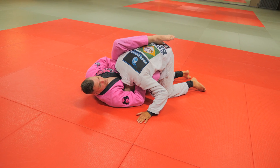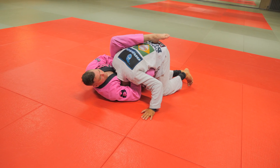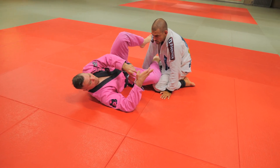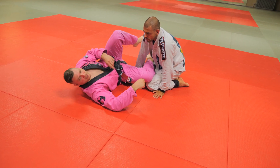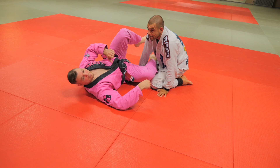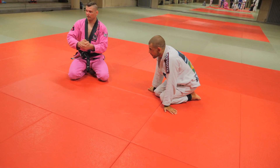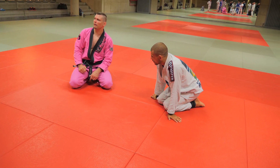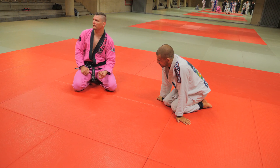We'll deal with what happens when he pressures in after this. But let's just get that driving in. What's doing the choking is that part of my thumb — the big knuckle is being driven straight into his Adam's apple. So let's get the grip, drive that in, and we must crunch elbow to hip. We get all of those elements, we should have a very tight guillotine choke.